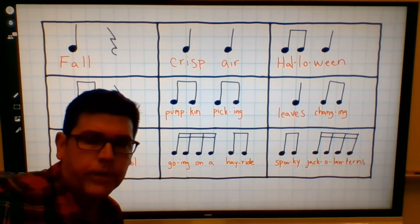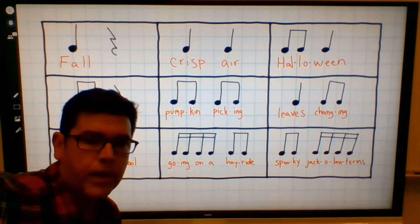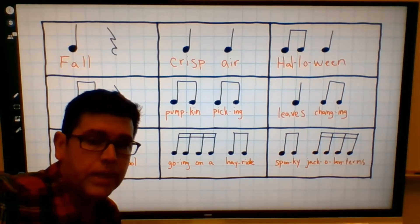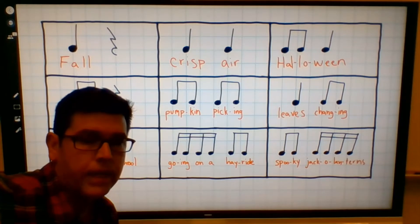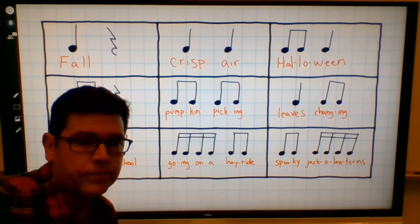Hi everybody, it's Mr. McGraw. Today we're going to use some autumn rhythms to help us remember how to read our notes. The notes that we're going to be learning today or practicing are quarter notes, quarter rests, eighth notes, and sixteenth notes. Let's take a look.